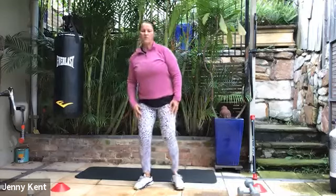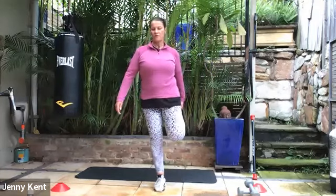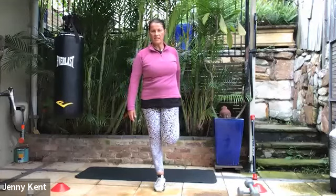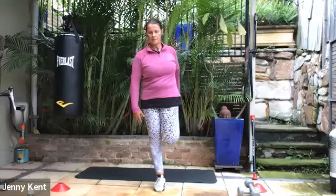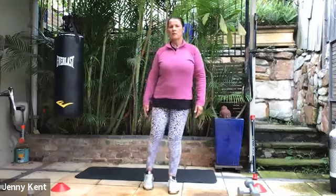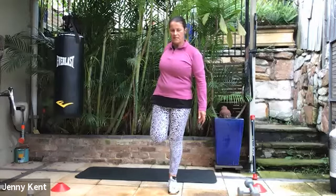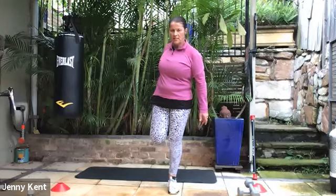Let's do a couple of stretches. We'll do a quad stretch first. You may want to find something to steady yourself with. Bring your foot up, heel to your bottom, and bring your knees together so you're getting a nice stretch through the front of your leg. Then we'll swap to the other side — noticing how your balance is on each side. You may find that you've got better balance on one side than the other.